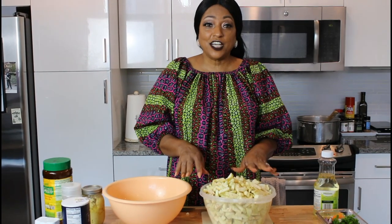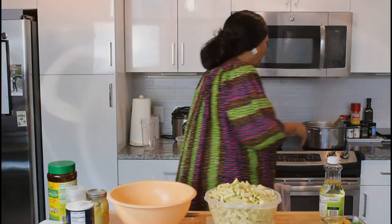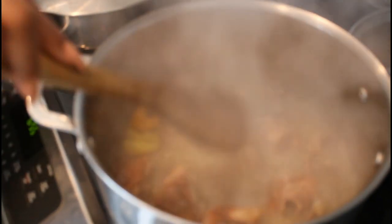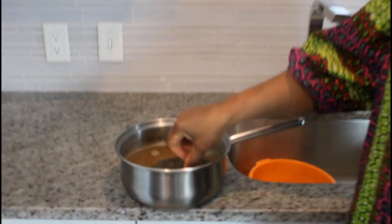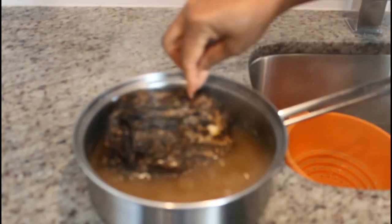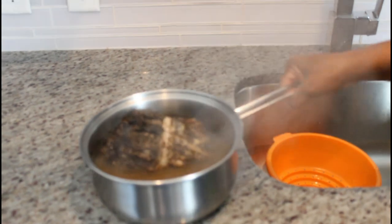Now that we've chopped up all the eggplant, let's check on the meat. The dry barracuda I put in some warm water to soften it up — you can see it's breaking up. Let it sit a little bit longer in the warm water. I'm going to start frying my eggplant now.